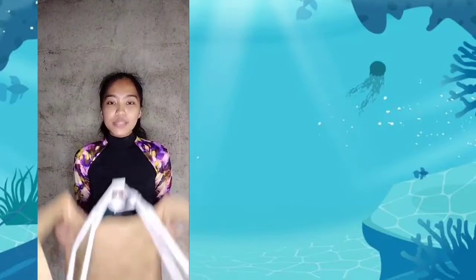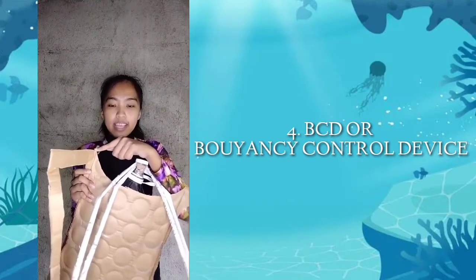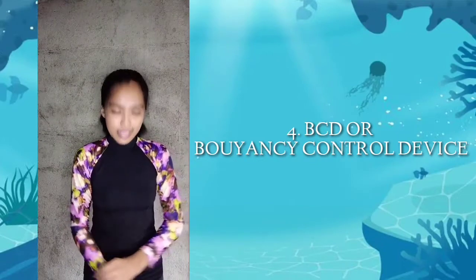Next is the BCD, or Buoyancy Control Device. It is connected to your air tank via direct feed. It shows like this.